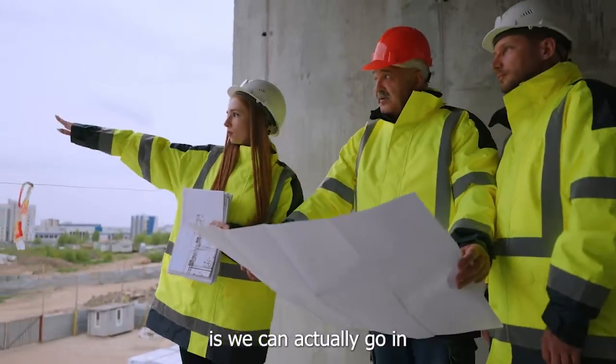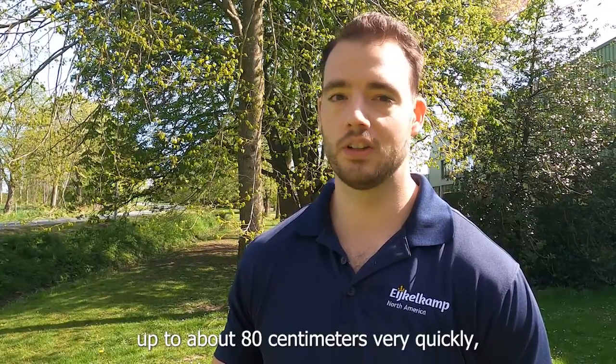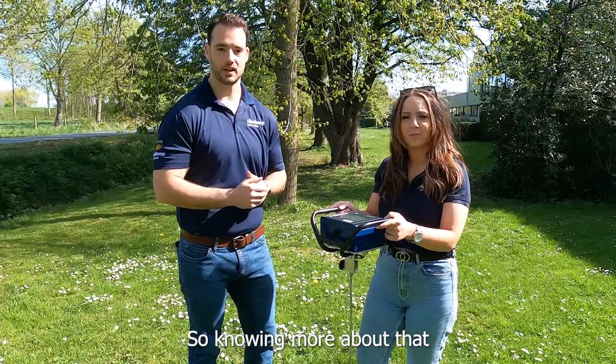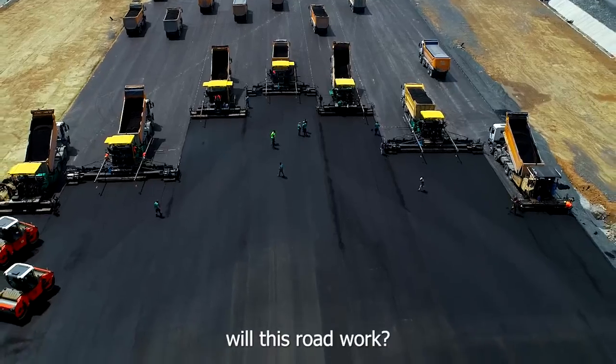What we can do with the Penitra Logger is actually go in and measure those compacted layers up to about 80 centimeters, very quickly, very accurately, and in a very mobile way. Knowing more about that can really help us till less, or have a clear idea of whether a foundation or road will work.